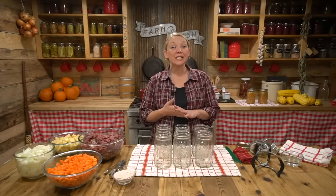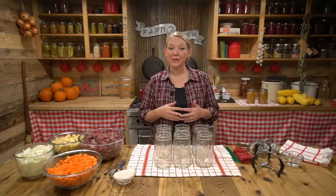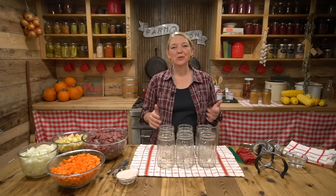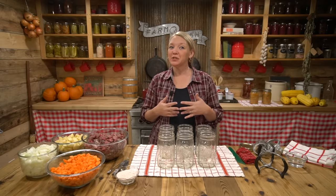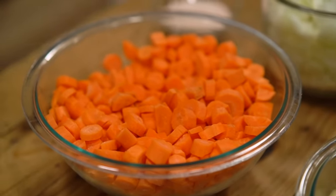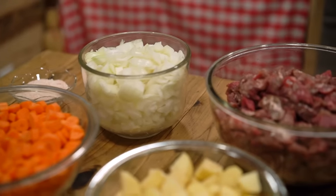If you want to see the written directions for this project, click the link below in the description to go over to a blog post on this exact project. One of my favorite things to can is complete meals or convenience foods. I love having ready-made meals on the shelf — something that I know is healthy, easy to grab, and doesn't cost a ton of money. This is beef stew.